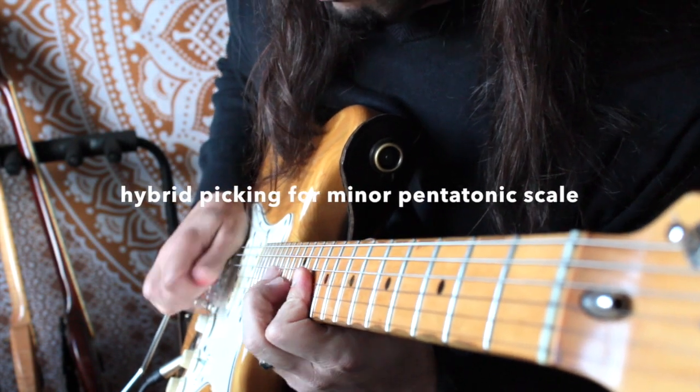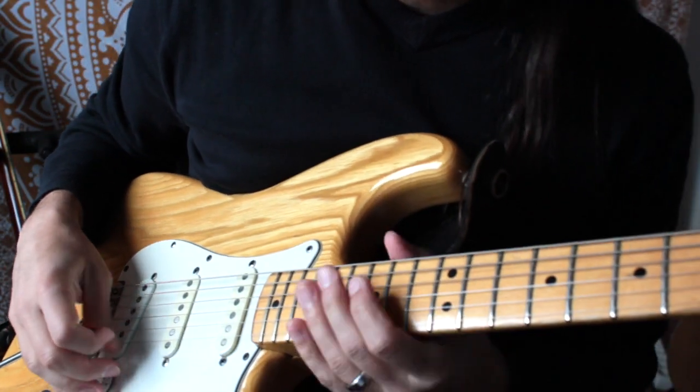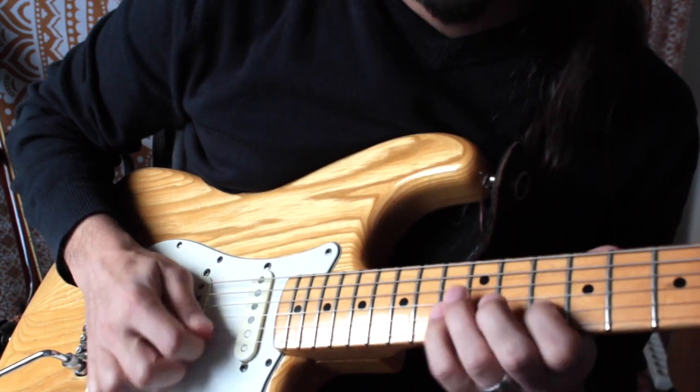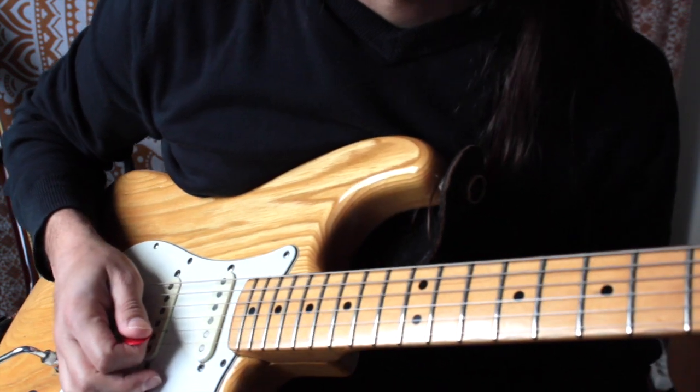Hi everybody, this is Sefo and in this video I'm gonna show you how to play a pentatonic lick with hybrid picking. So we're gonna play this lick in the key of D minor, so we're gonna use D minor pentatonic. I'm pretty sure everybody knows this scale by now.